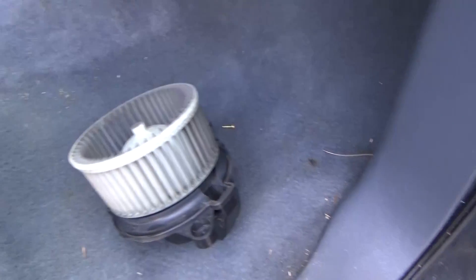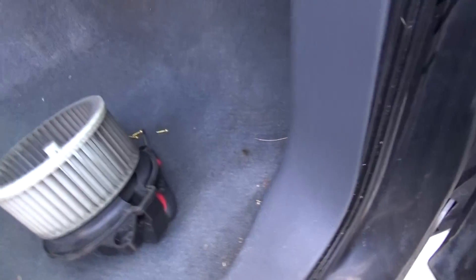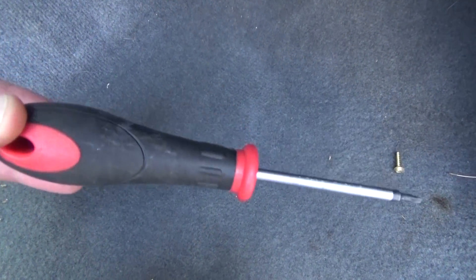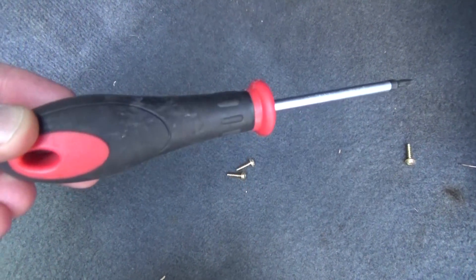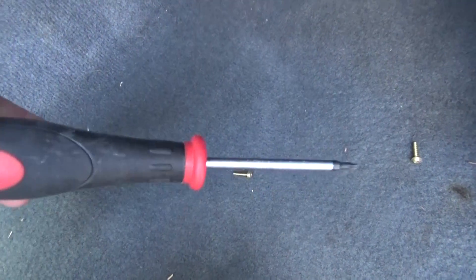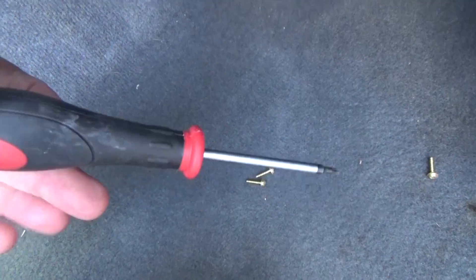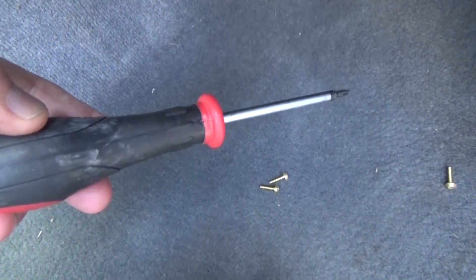I just dropped the old one down. The biggest piece of advice I can give you is to get yourself a short Torx driver — you can see the length of mine here. The screw at the very back is kind of tough to get to straight on, but angling it in there worked fine and got enough of the head to pull it out without any problem.